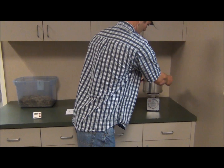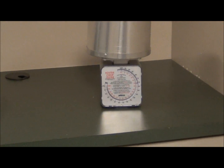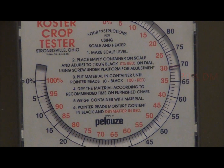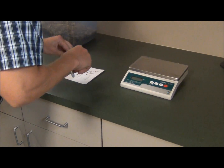After the first 30 minute period has been completed, place the sample onto the scale and record the weight. The pointer reads moisture content in black and dry matter in red. In this case, the dry matter is 30%. Record this number along with the time associated.